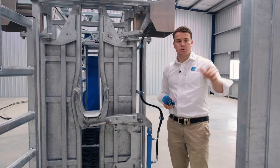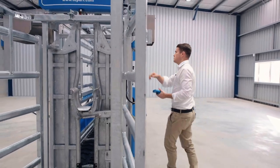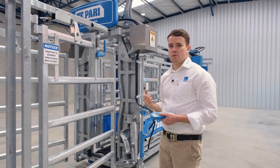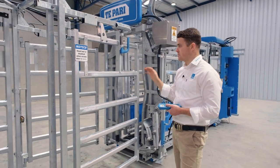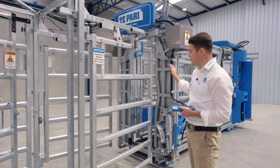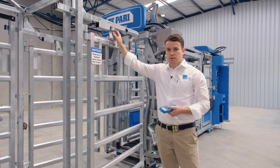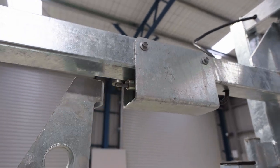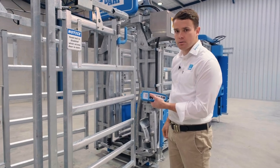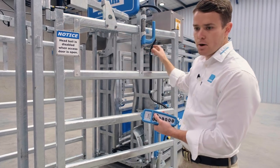For this to happen you do have to close the access gate. Like the safety feature we added on the kick gate, we've also added safety to the head bale. When you open the access gate it removes the function of the head bale. It's activated off a sensor here so whenever either access gate is open it disables the function of the head bale. So as you can see I can open and close the head bale off the remote, but as soon as I open the access gate it removes that functionality.